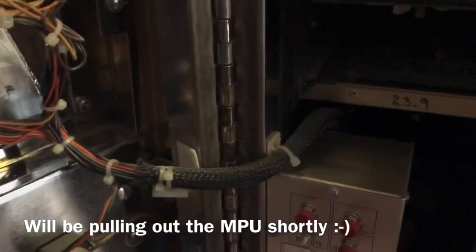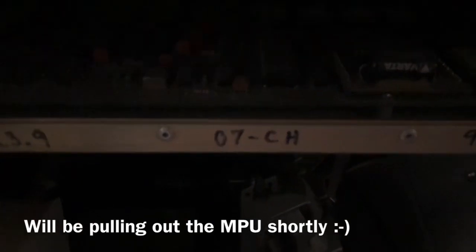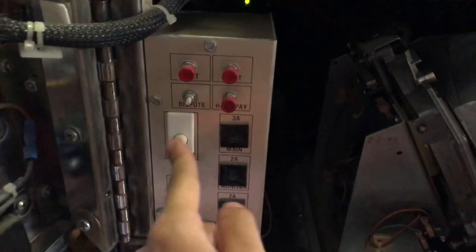And then leading over to the right is all the wiring network that connects to the MPU right here. So it's kind of hard to see, it's pretty dark. But this is the MPU tray. I will power off the machine and see if I can park the MPU so we can see it in better detail. And right below the MPU is the hopper. And over here is the open door switch.